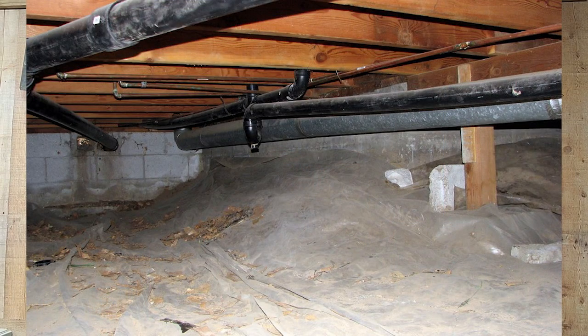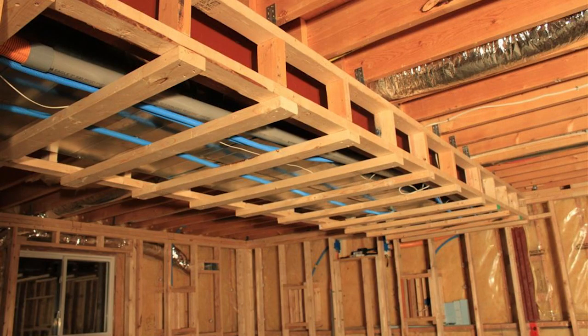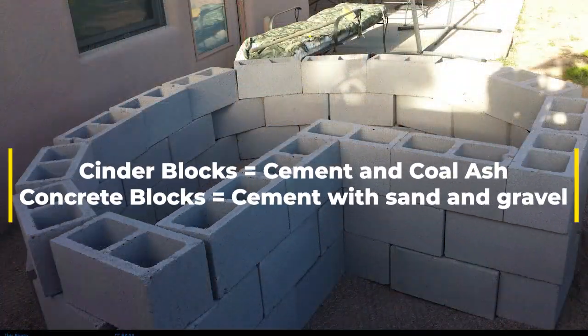If you don't know what a crawlspace is, that is the space in a home in between the subfloor and grade. You may live in a part of the country that has basements only, or you may live in a part of the country that does slab on grade mainly. But here in the southeastern part of the United States, a lot of homes have a crawlspace. Now let's imagine we're on a flat lot and we're ready to build a house — we're going to put three, four, five, or six layers of cinder block, or port walls.